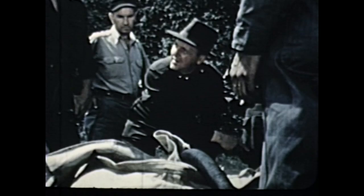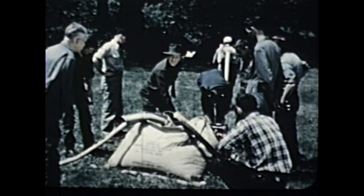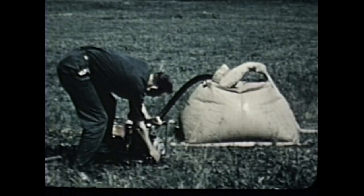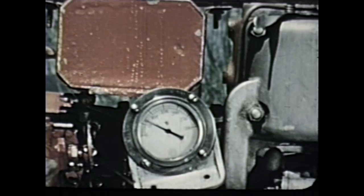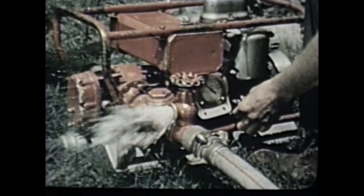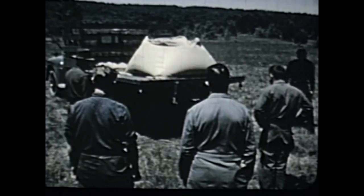Almost anything that will hold a few gallons of water can be used as a relay tank. You can easily improvise one with a watertight tarpaulin. With setups like this, water can be pumped over long distances. The portable pump is equipped with a pressure relief valve for protection in case the hose becomes kinked or otherwise obstructed. The check valve permits water to flow in one direction only — away from the pump.